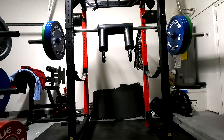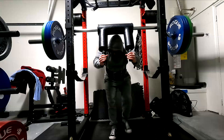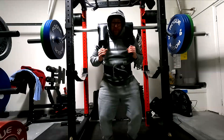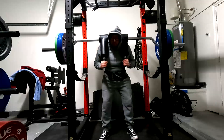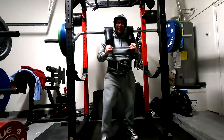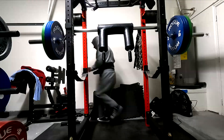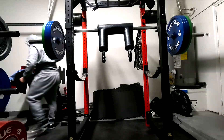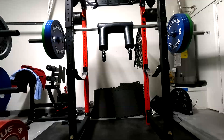Hey everybody, it's Jason here and today I want to chat with you guys a little bit about assistance exercises and why we have to be careful about using them as accessory exercises. I want to state up front that I'm not saying we should never use assistance exercises as accessories. What I'm saying is that their value as an assistance exercise is removed when we do that.